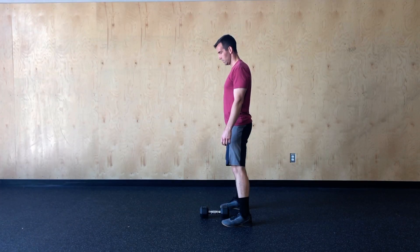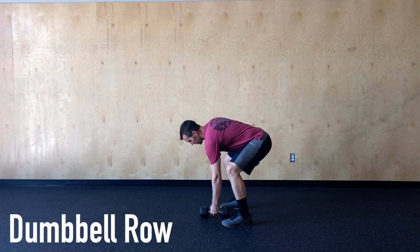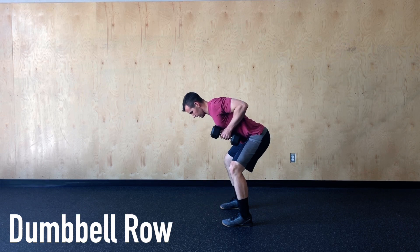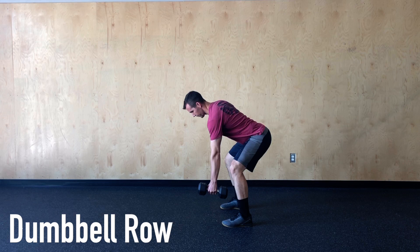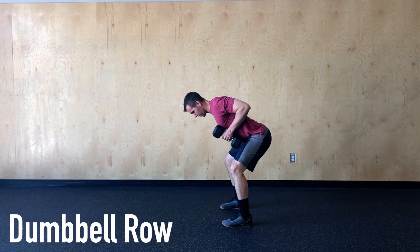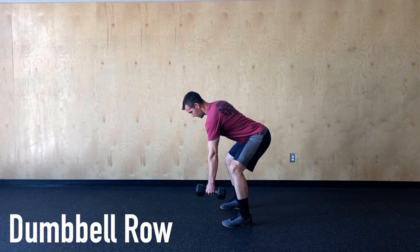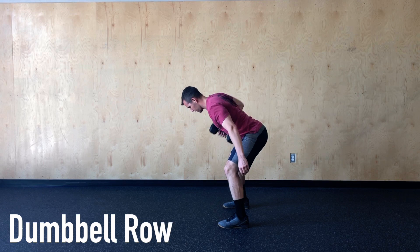One round of Cindy consists of five pull-ups, 10 push-ups, and 15 air squats. If we don't have a pull-up bar or pull-ups, we can complete five dumbbell rows on each side. In all of these movements today, the key focus is going to be those elbows. For the dumbbell rows, we want to make sure we're engaging those lats and keeping those elbows tight to the body. You'll complete five on one side and then switch arms and complete five on the other side.